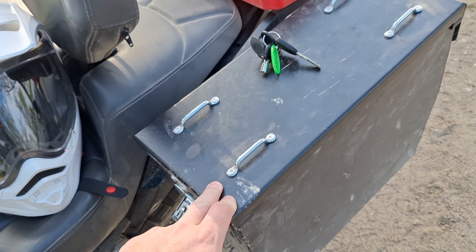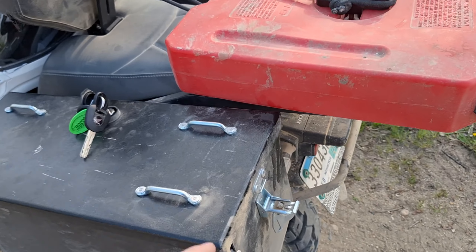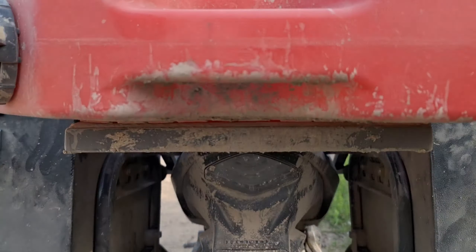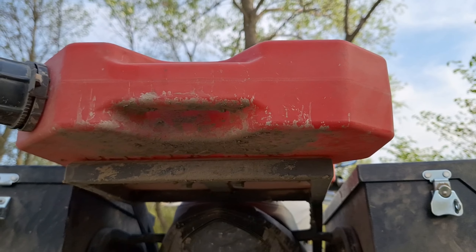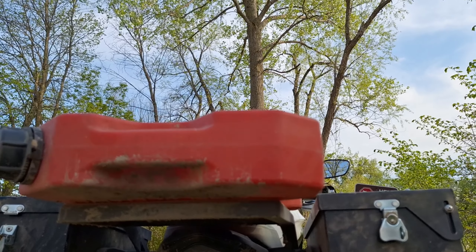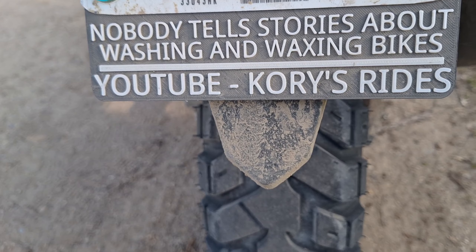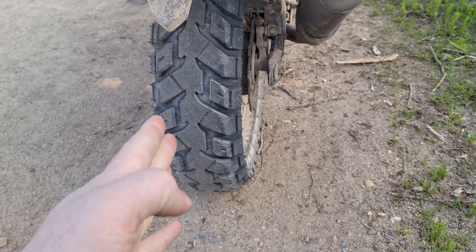These are Happy Trail Products saddlebags — do not use them, they're run by idiots. The product's fine, I just hate how the company's run. This is a two-gallon Rotopax, the Gen 2 version, on a luggage rack that I built. I also had an Outback Motortek rack that broke and I welded gussets into it — it's a decent rack, it just can't take a two-gallon Rotopax flopping around on the back of it. That is a 3D-printed license plate frame that I made.